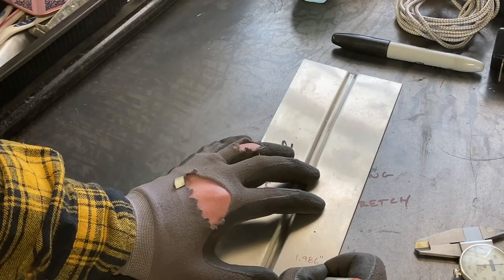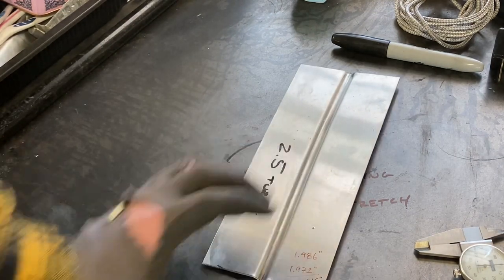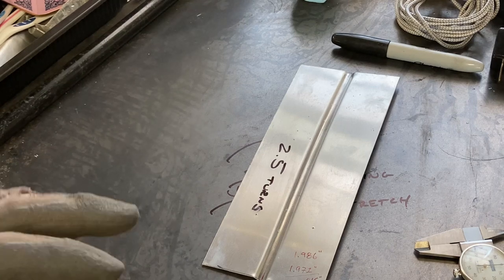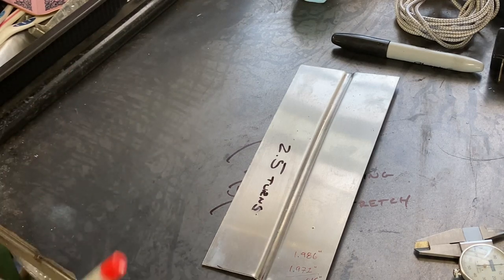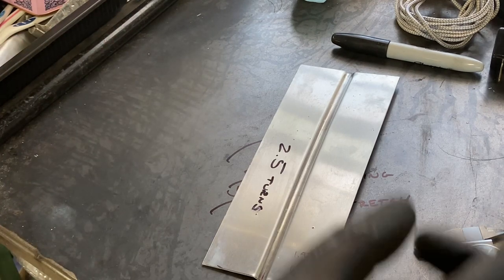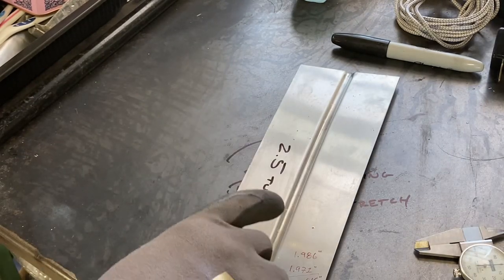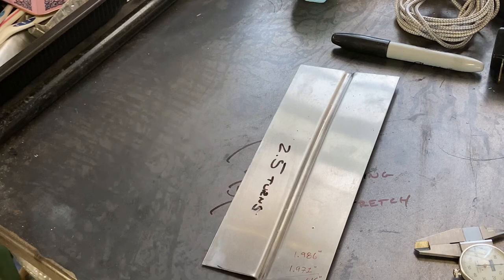The difference is about 15 thou. With that information, we can take our actual panel over to the bead roller and do the same thing — take two measurements. I like to go with two inches to keep it easy, and we'll stretch the area we're planning on beading until we get a stretch of 15 thou between those two marks.